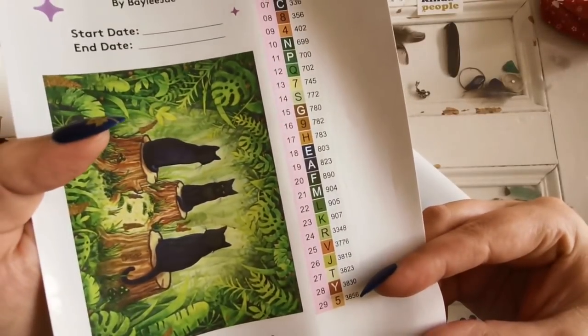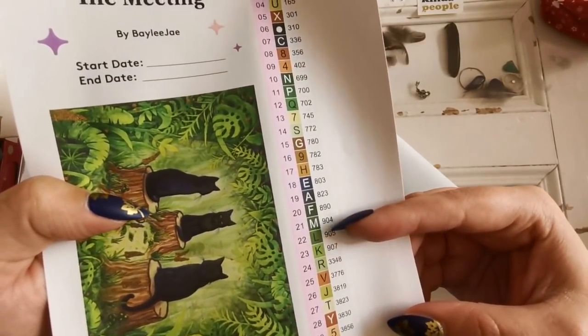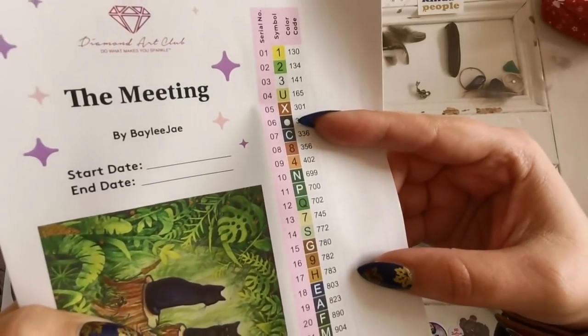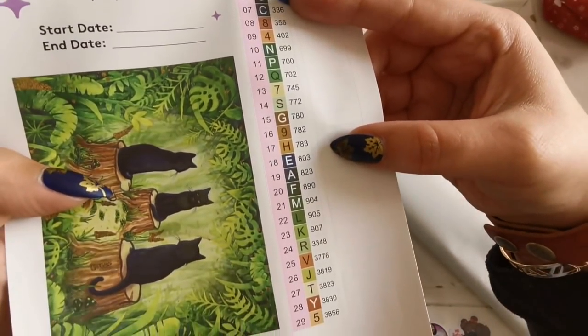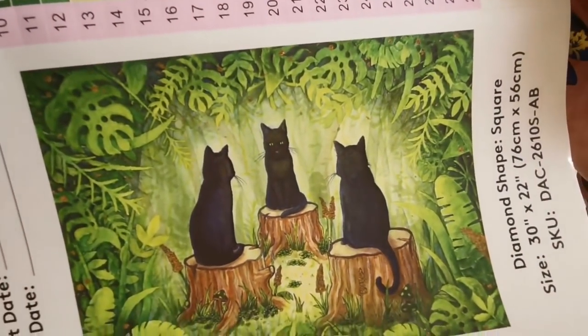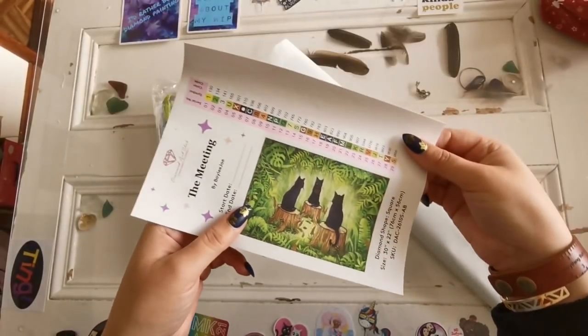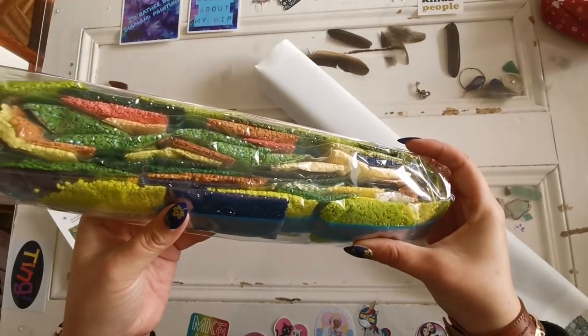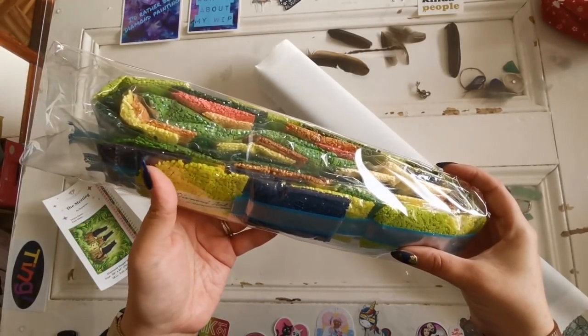There are 29 colors. It looks like we have mostly alphabet and numbers — there's a dot, and that's the only symbol. I know that a lot of people didn't like those arrows — well, we've got those drills. Look at all those beautiful drills, look at all the AB's!